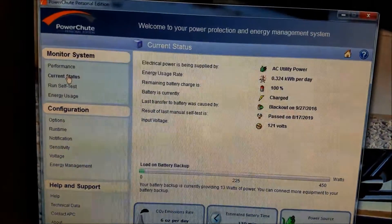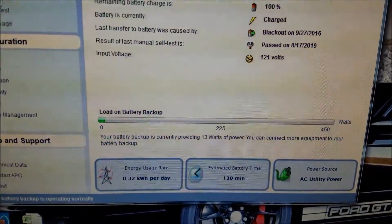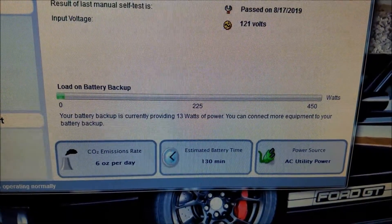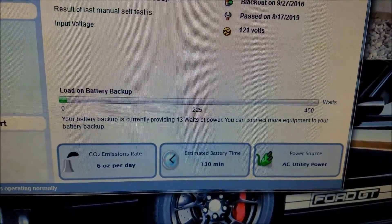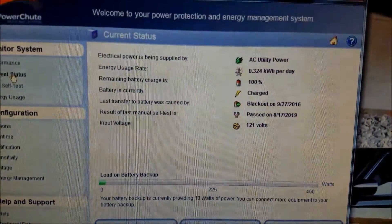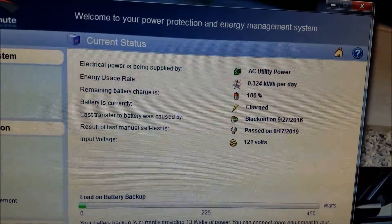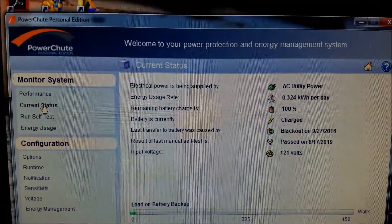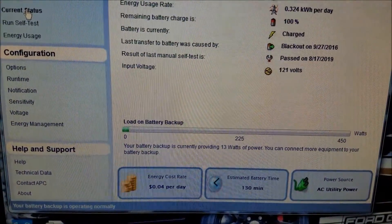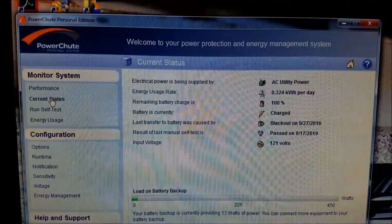After changing the battery in the APC battery backup, I'm now getting 130 minutes of estimated battery time — that's pretty awesome. With the original APC battery I was only getting like 60 minutes, and now I'm getting 130 minutes with the NPP battery. You can see the stats on it here. I ran a test and it passed. It's working perfectly, so I'm really happy with the NPP battery. Much cheaper than doing the APC battery. Thanks for looking, I'll see you again.